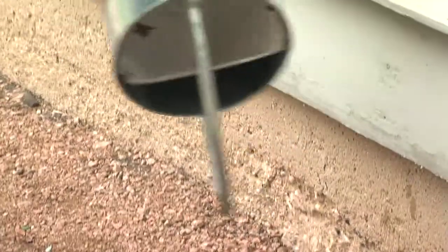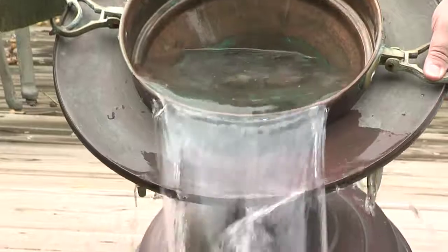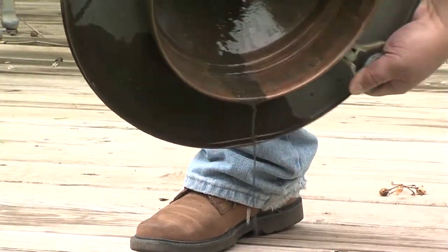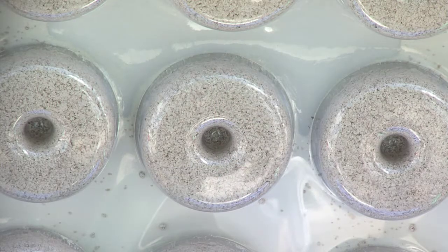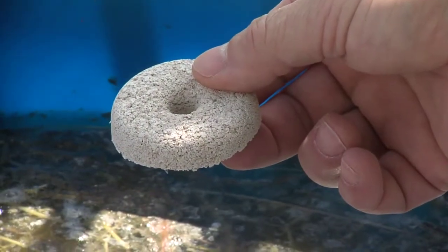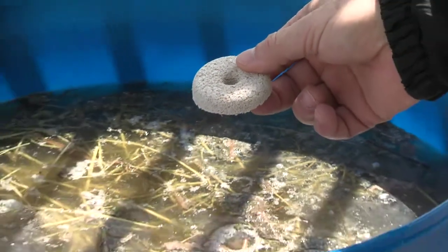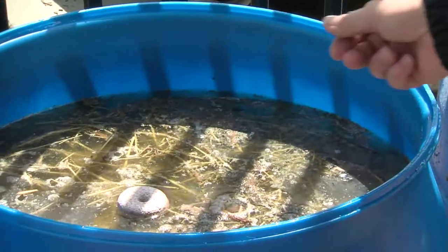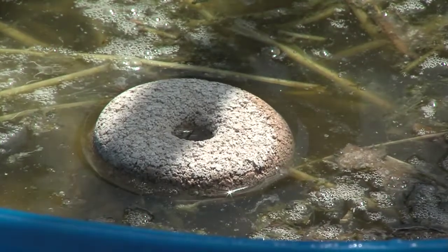Dump those containers out and change the water every three to five days. If the item is so big that you can't change the water out, go to one of the home improvement stores and buy what is called a mosquito donut. It contains a bacteria that is only dangerous to the mosquito larvae — it does not harm any other animals, won't harm the birds, won't harm squirrels or cats.